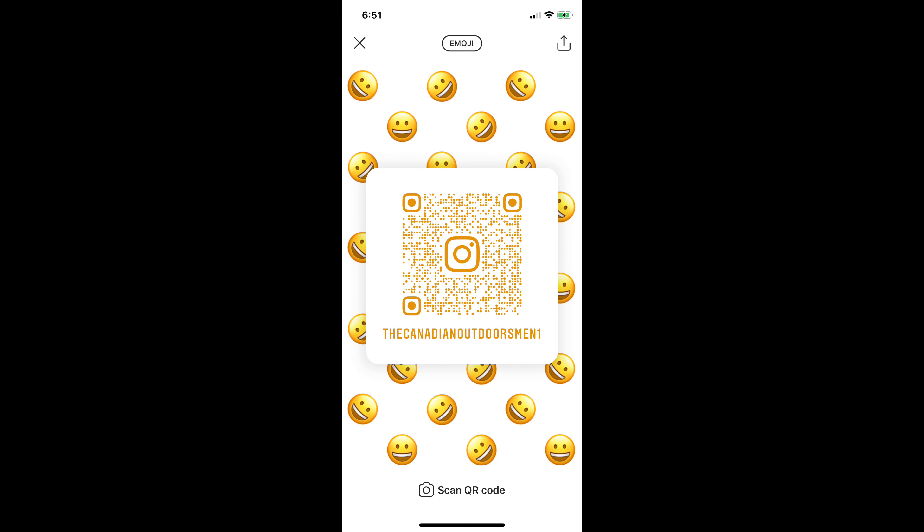Forgot to do a note show today, so thanks for watching. Stay tuned for more reloading videos — we're going to be reloading a 6.5 Creedmoor in the next episode, and the episode after that we'll be testing those rounds. Until the next one, have a good one, don't forget to hit that subscribe button and check me out on Instagram. See you later!